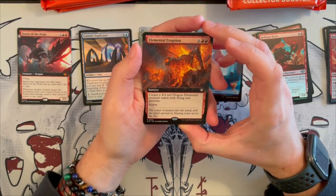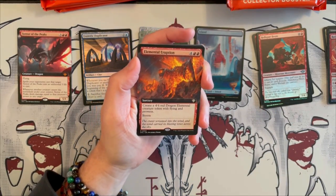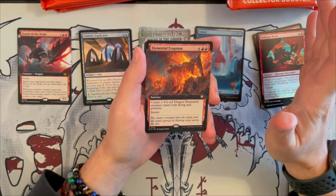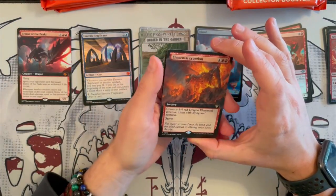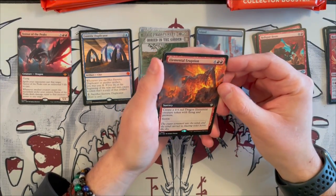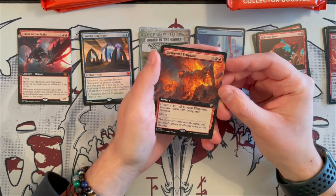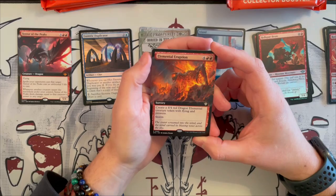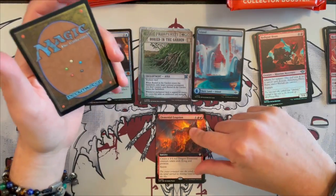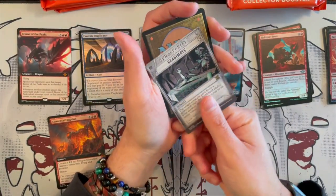Then we have Elemental Eruption — this is part of the Commander cards. We will not go too much in depth into the Commander cards, mainly because we want to keep it spoiler-free for when we actually unbox the Commander decks. But it's a sorcery that costs 6. Create a 4/4 Red Dragon creature token with flying and prowess, and you get to storm. So this is probably going to be for the Quickdraw deck. And we'll continue on.